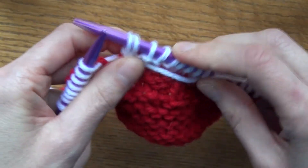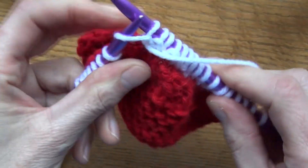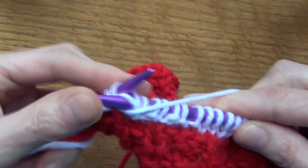So: purl into the stitch, then go to the back of that same stitch, come through to the back, and purl again. Don't take it off — come to the back of this one and come through, and there you've increased.